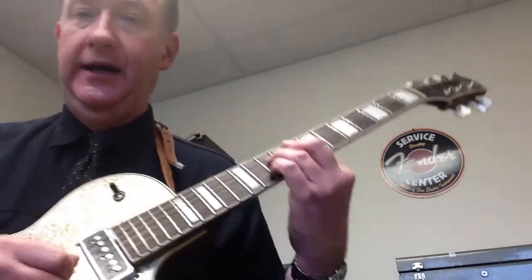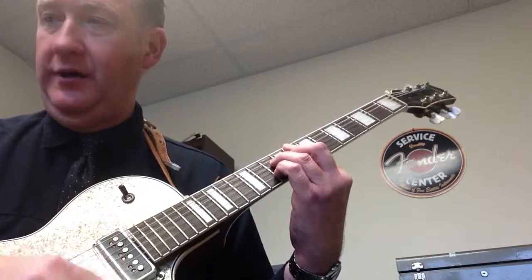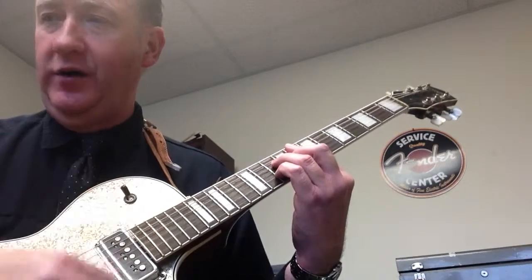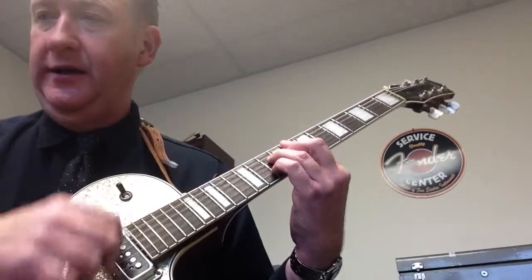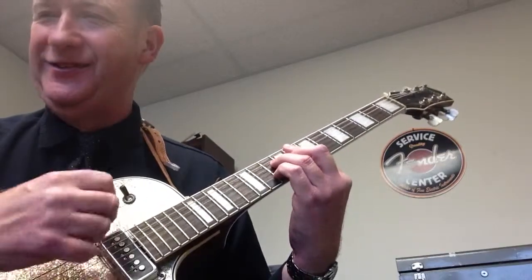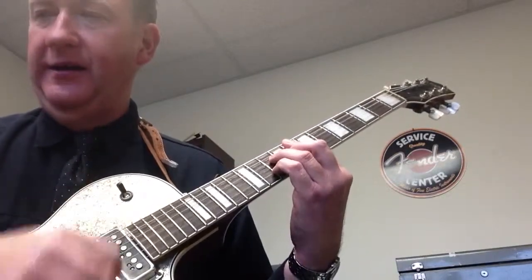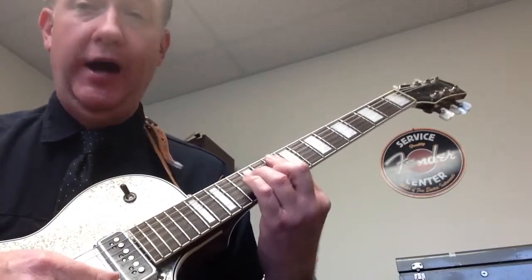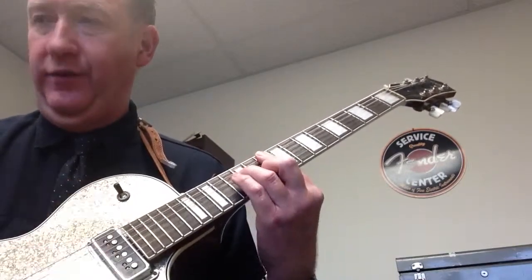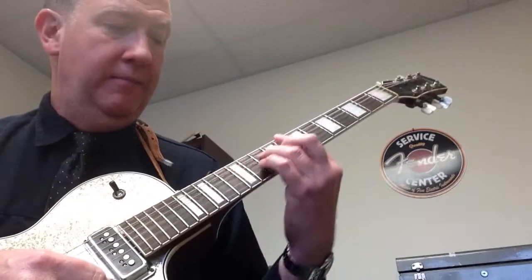Here's what it sounds like. It's an upstroke on the 'and' of 2, then down, up, down. Make sure you're ghosting that — you can click it if you want, but I'm just going to ghost it today. Counting through: 1 E and of 2 E and of 3 E and of 4 E and of. Now I'll move it to the G minor 7 for a bit, then back to the F major 7.